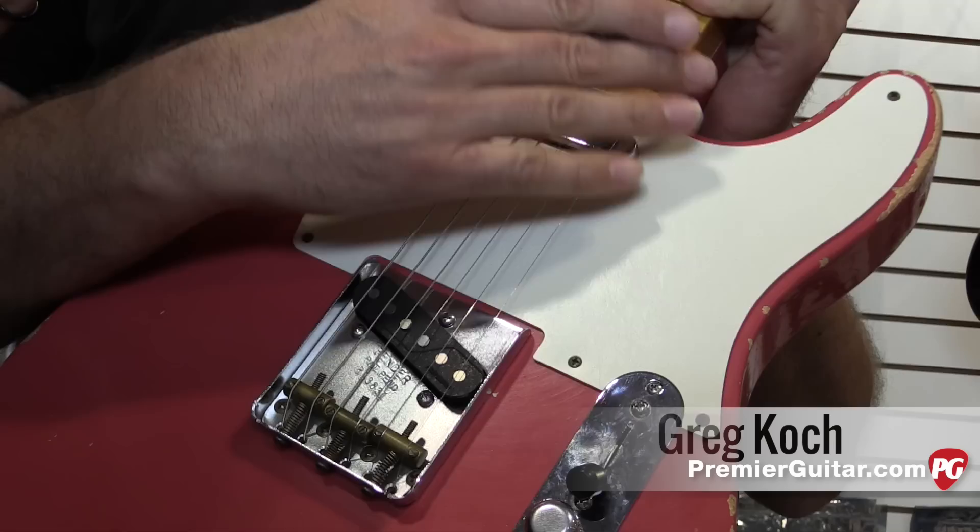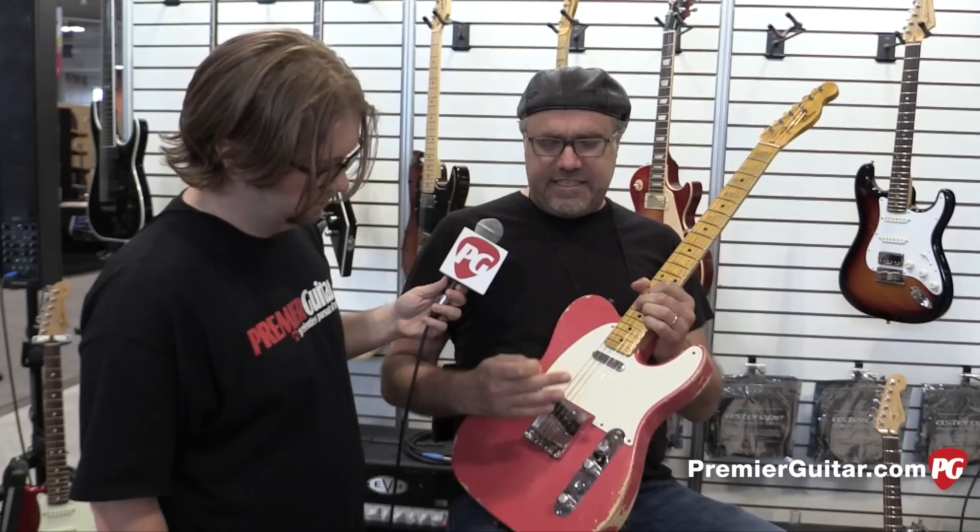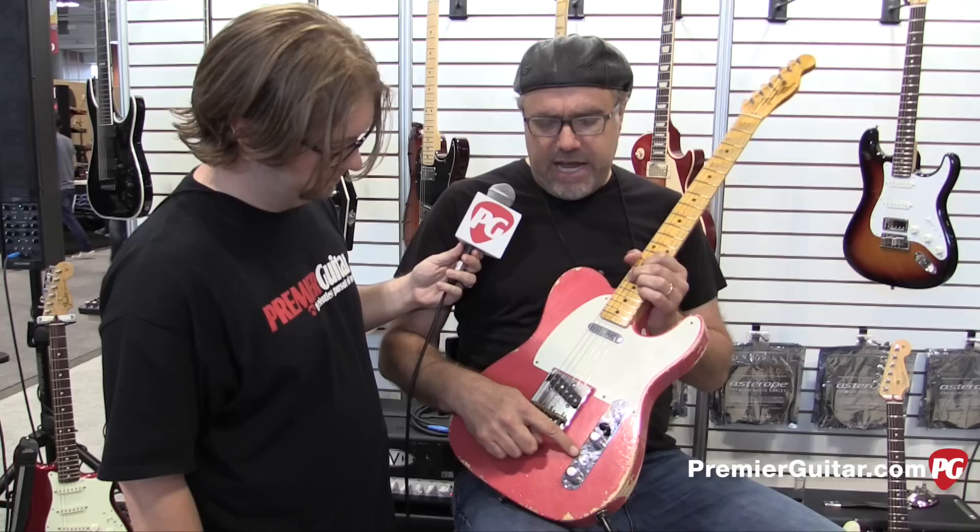We want it to look like a regular Telecaster set, we want it to sound like a regular Telecaster set, we don't want 60 cycle hum, we don't want those strange microphonic sounds that happen — the devil's handiwork. What we want is to make it look like a Tele, sound like a Tele, but also have some kind of ability to have more, because more is more.